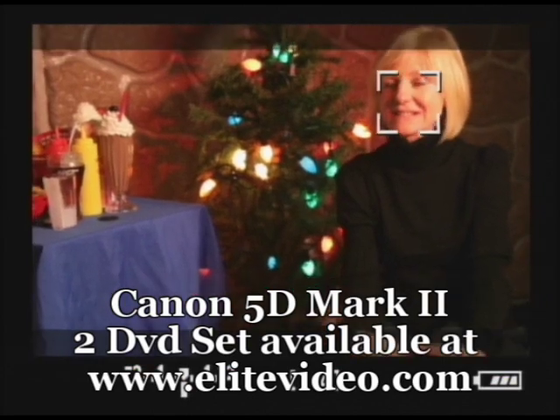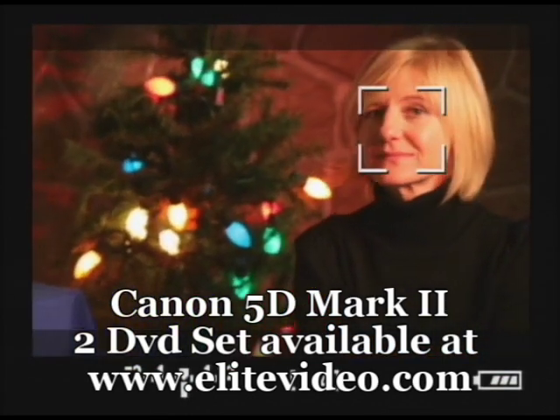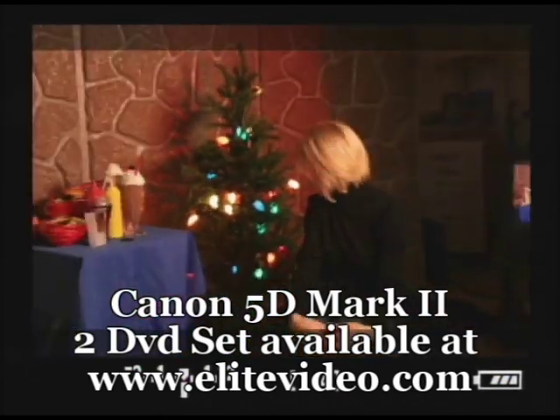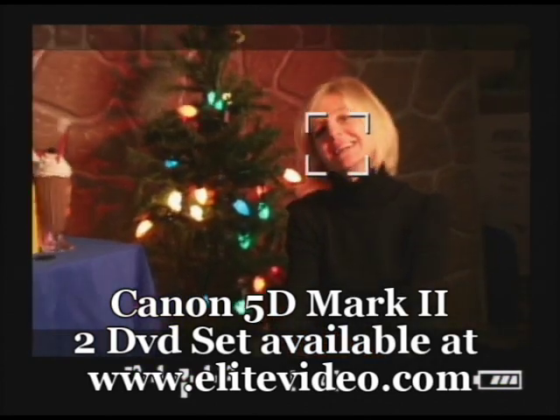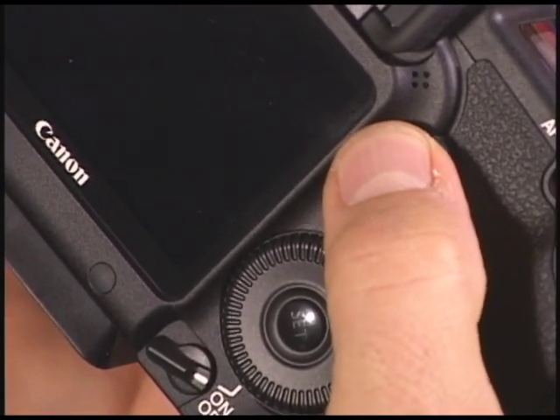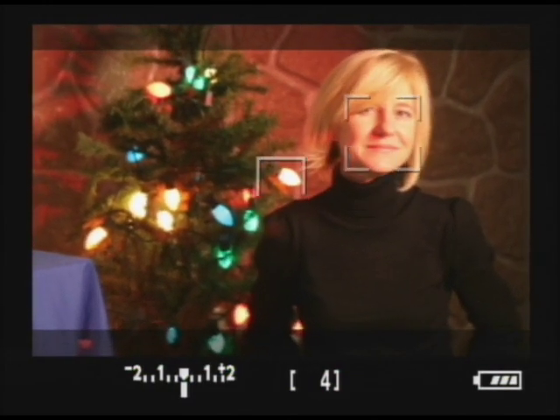If I press the multi-position control directly in the center, the camera goes to a mode where we can push the multi-controller left, right, up, and down to select the exact spot we want to focus on. Press it again and it goes back into Live View face grabbing focus mode. Also, when she was moving her head to the side, it lost lock because it's actually locking on her face and not just a round shape — and it unlocked again when she tilted her head down.